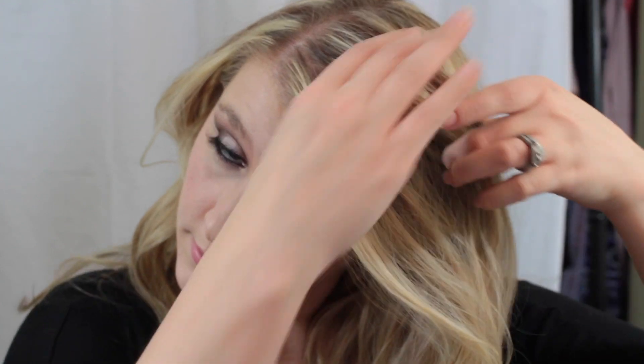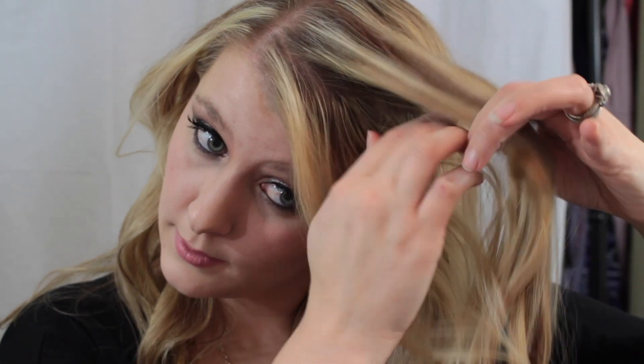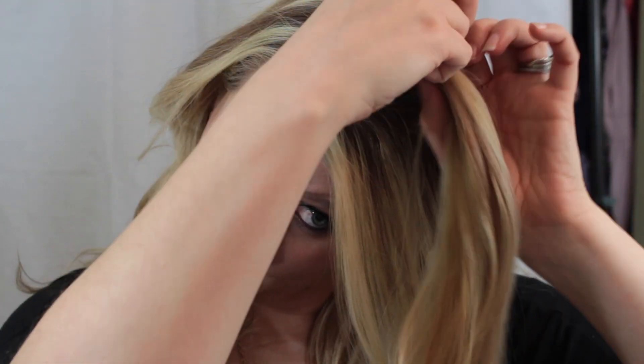Hey guys, it's just me Kirsten. Today we're just going to be doing kind of a side braid. I'm taking about a one and a half section right here and I'm just going to start braiding it in a three strand braid.